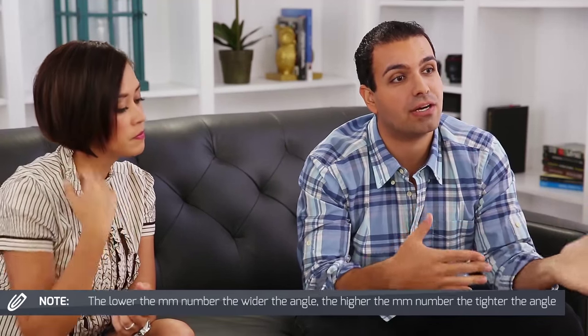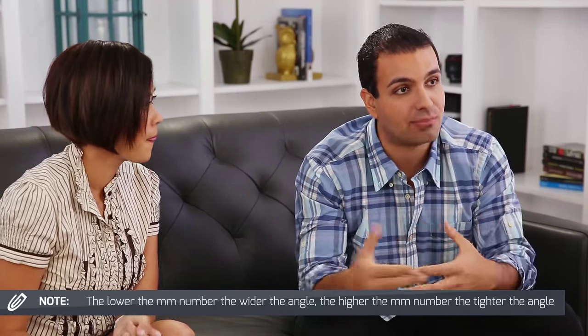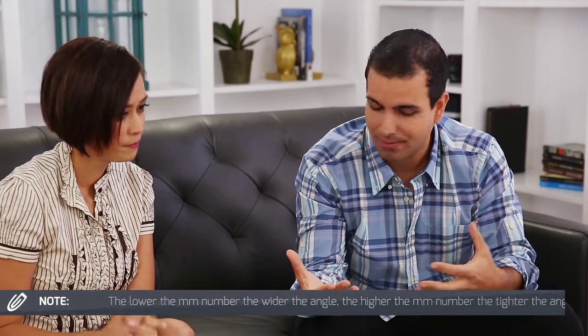So that's how it works: the lower the number, the wider the angle, and the higher the number, the tighter and more zoomed you're going to be.